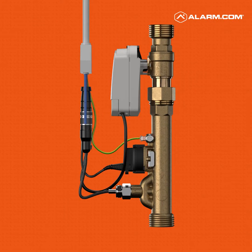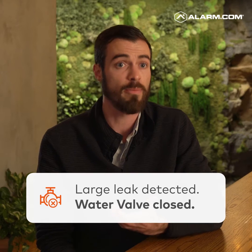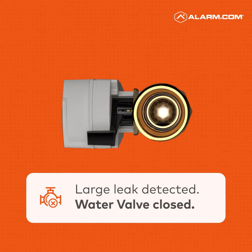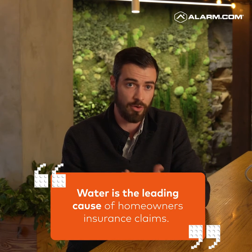The smart water valve and meter allows you to monitor more than just burglary or fire — some of the things that Alarm.com has typically done. It gives homeowners peace of mind knowing that if there is a problem, a leak in their home or property, they're going to know about it. We're going to alert you, and in many cases we'll even shut the water off to prevent further damage. It also gives them an opportunity to save on insurance premiums, which can really add up. Water specifically is a leading cause of insurance claims for homeowners insurance year over year.